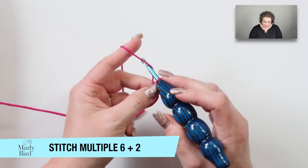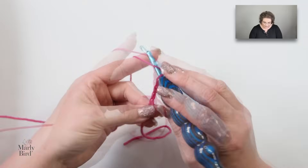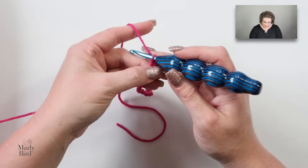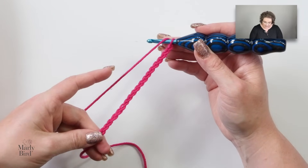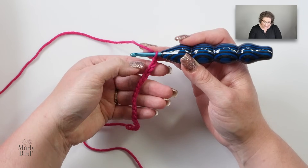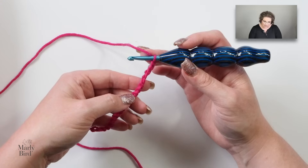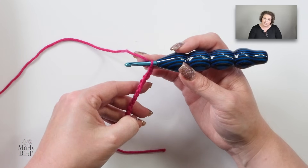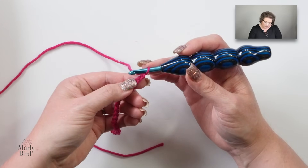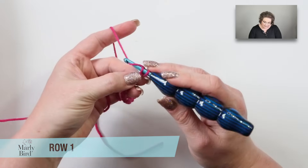You want to start off with a slip knot on your hook, and you will chain a multiple of six plus two. For this video, I'm going to do 20 chains, but you can do as many chains as you want for the project you're going to make, or follow along with the pattern for the blanket. For this first row, I'm going to recommend rotating the chain upside down so you're looking at the back bumps of the chains. Work into those bumps to make the bottom edge cleaner so that we don't have to add a border. Go into the second chain from the hook — the second bump — and place a single crochet.